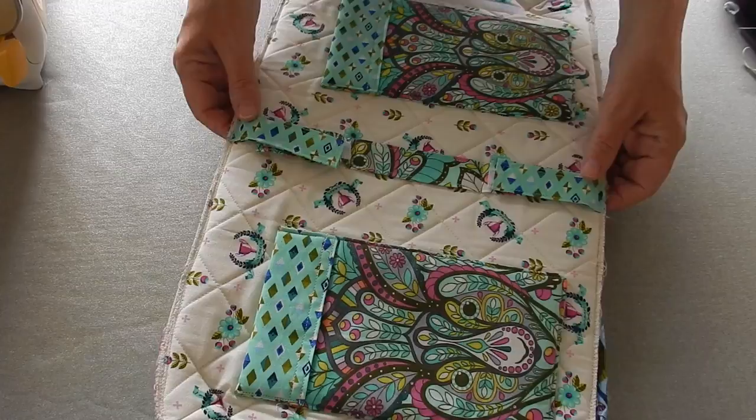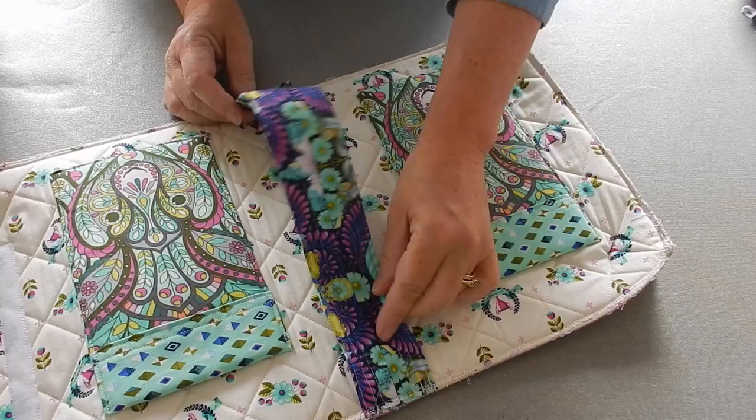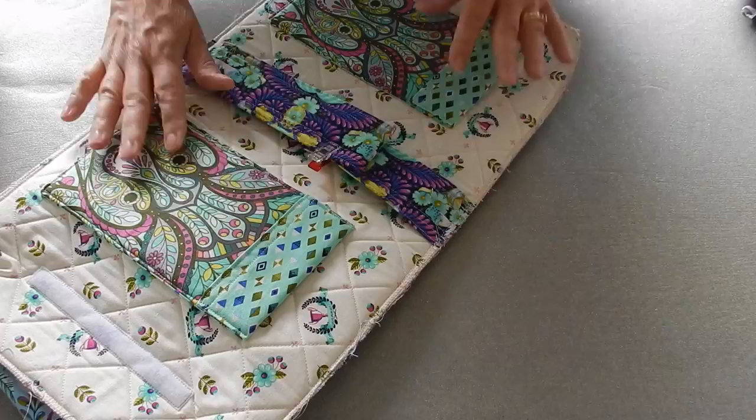I'm going to take this over to my sewing machine and attach my handle right here. You can see now I've got my handle attached — I attached it with my center seam because remember we seamed this facing up. I'm going to clip this together right here so it stays out of my way for a few minutes.